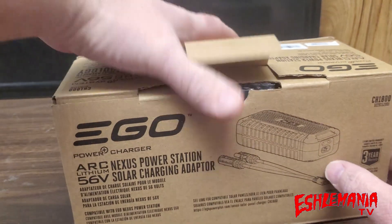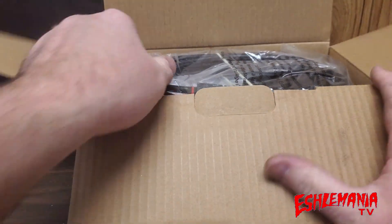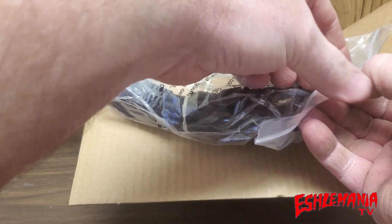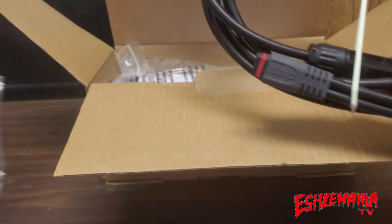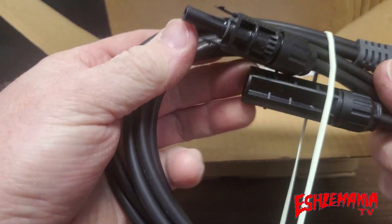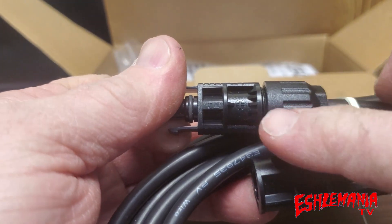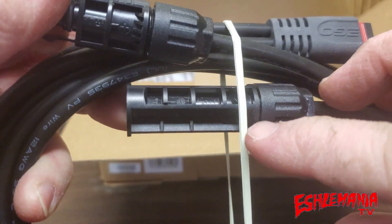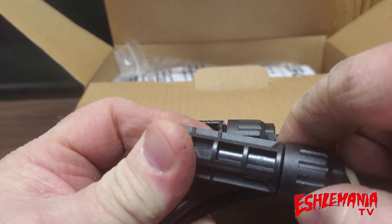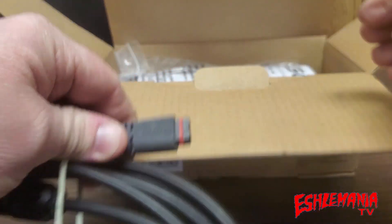Opening this up to show you exactly what's included. These are your cables — this runs from your solar panels to the adapter. This end plugs into your adapter, and these plugs here — you've got a male and a female. If you look closely you can see the positive and negative markings right there. These plug into your solar panel and this end plugs into your adapter.